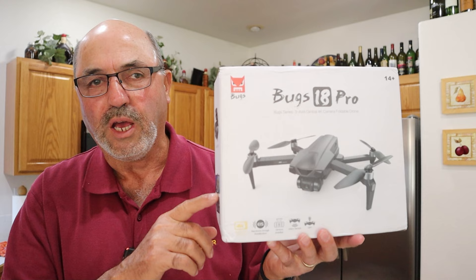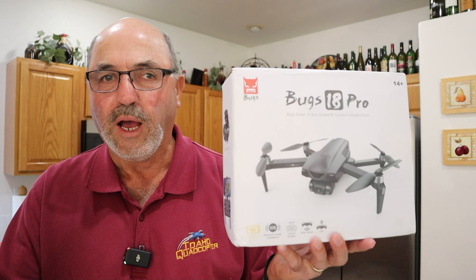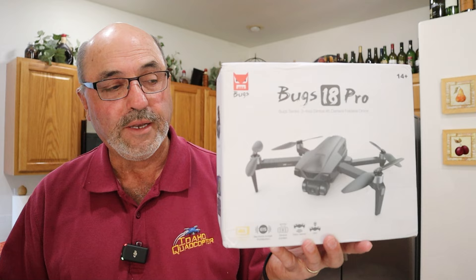So what is it? It is a folding GPS stabilized camera drone, and the camera has a three-axis gimbal. It will shoot in 4K, and I've found that typically MJX — while it's not the quality we see on, say, a DJI drone — it's good quality. Good enough, I guess, in the price category that it competes in.